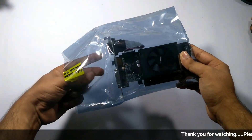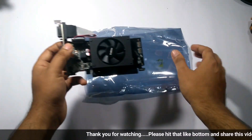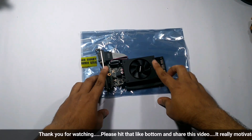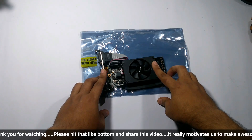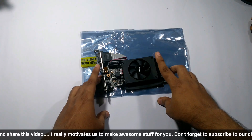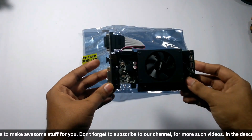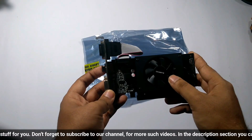Before taking out the graphics card from its plastic, let me tell you that it is not a gaming graphics card. It is specially for video editing. With this you can play some small and older games, so if you are a hardcore gamer, don't consider buying this graphics card.